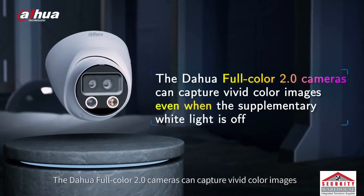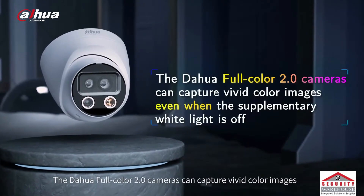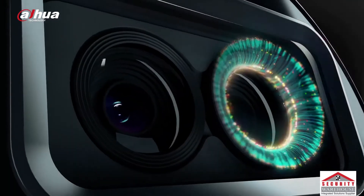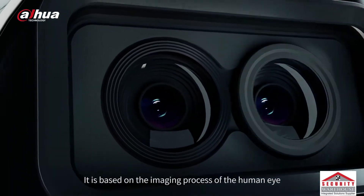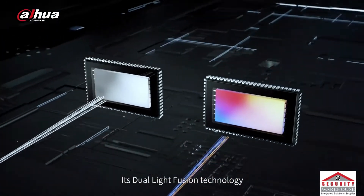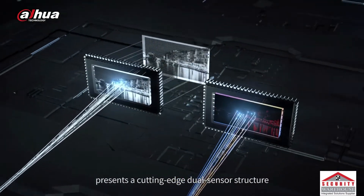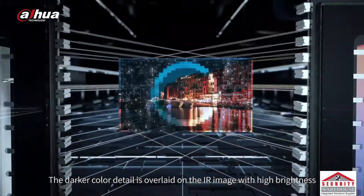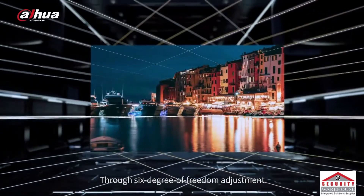The Dahua Full Color 2.0 cameras can capture vivid color images even when the supplementary white light is off. It is based on the imaging process of the human eye. Its dual light fusion technology presents a cutting-edge dual sensor structure. The darker color detail is overlaid on the IR image with high brightness.